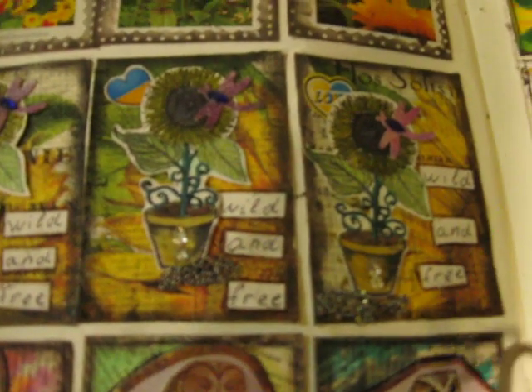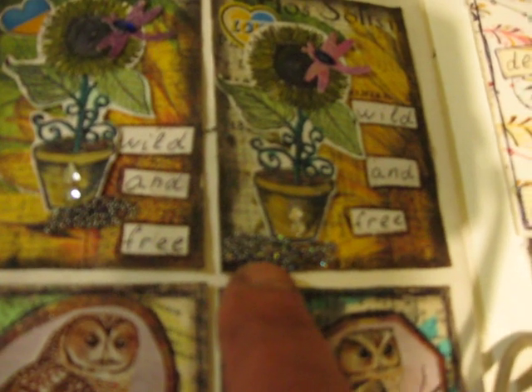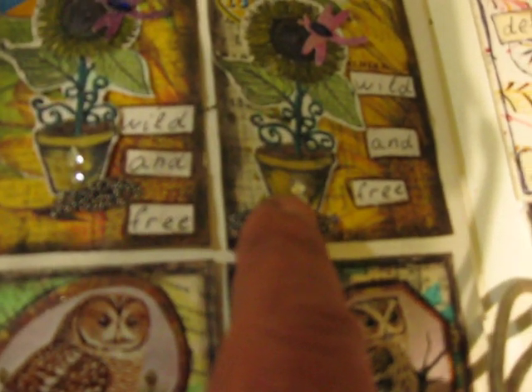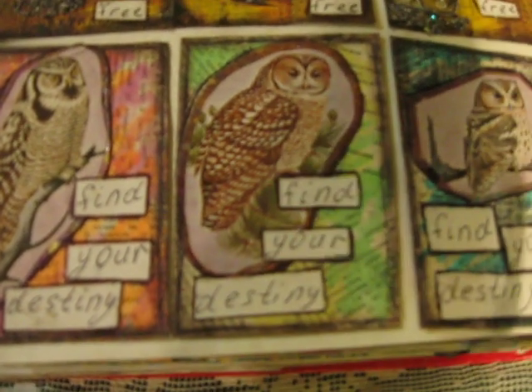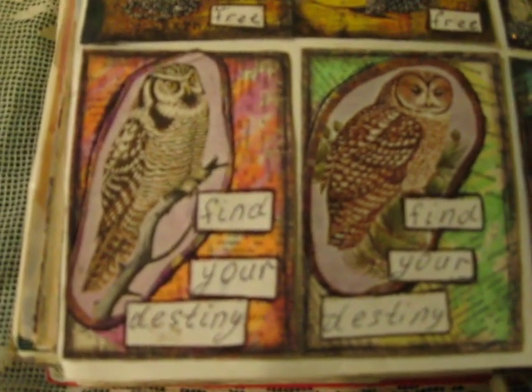There are stickers, and here I bought from some store something that a lady uses on nails - it's like a texture with diamonds - and added it to my stamping. Here 'wild and free.' Here I created a background on a book page in a different color, and this owl is just fussy cut from some book. Of course, this book I bought at a second hand store. And here, 'find your destiny.'